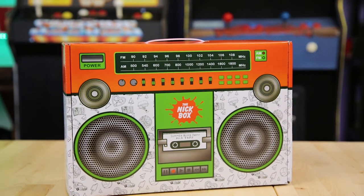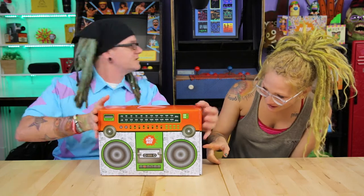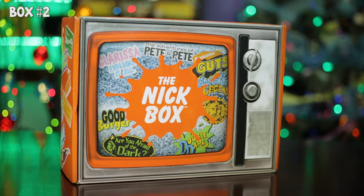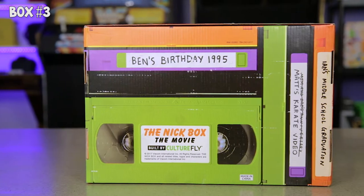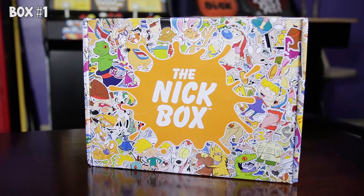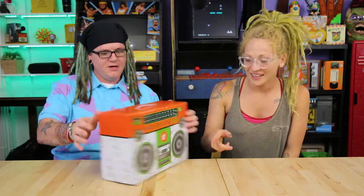So this is the Summer Block Party Mixtape edition — it's shaped like a boom box. A lot of people were commenting about the newest designs; they had the TV set and the VHS tape-style box. I like that box too, but the TV one is my favorite. This one looks really cool.